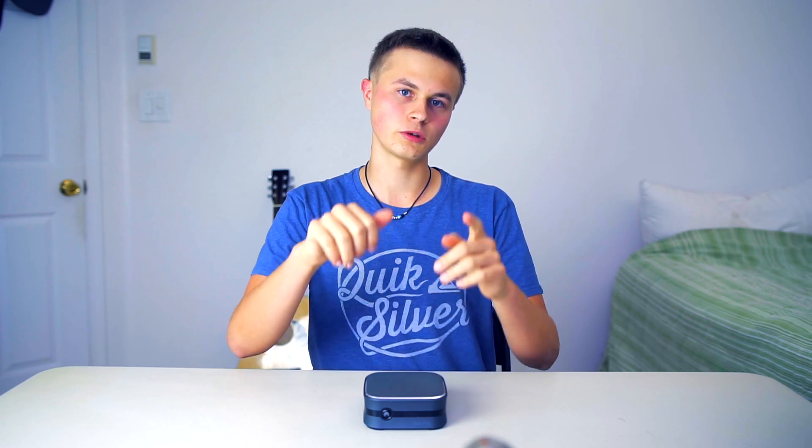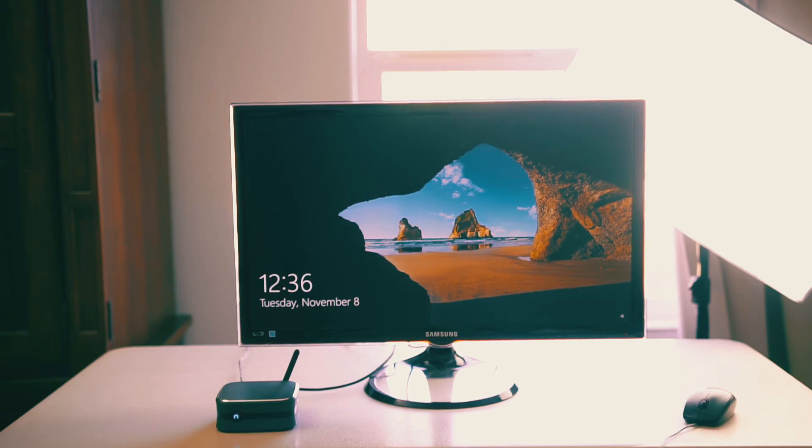All you need to bring is a Bluetooth mouse and keyboard, as it does support Bluetooth. When setting up this computer for the first time, it'll take you through the Windows 10 process — this is a Windows 10 device. Make sure you have a wired mouse and wired keyboard to get things working properly initially, but there is Bluetooth, so you can use a wireless mouse after setup. There's also a little Wi-Fi antenna on the back.